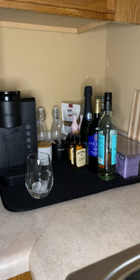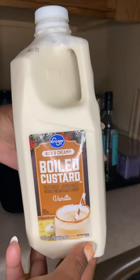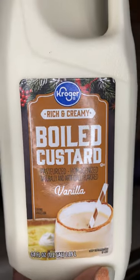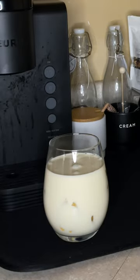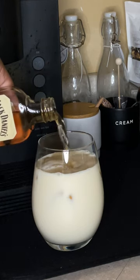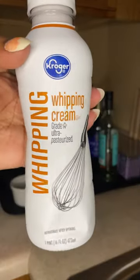Hey y'all, welcome back! Today on Vlogmas we're gonna be making a cocktail — this is a spiked custard or eggnog. Now first we got our custard; it's like eggnog but thicker and real creamy. Y'all see how thick that is? We're gonna spike it with this Jack Daniel's Tennessee Honey. Mm-hmm, get a little taste of it — a little squeak!